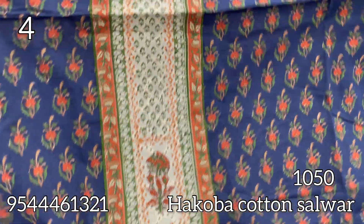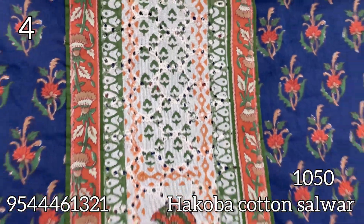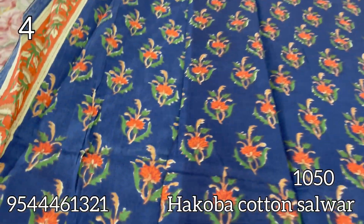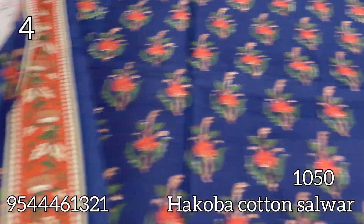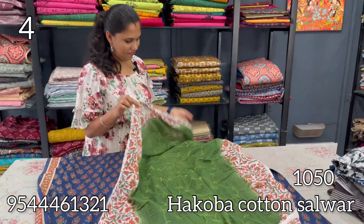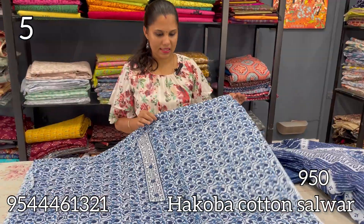The next shade is blue — navy blue with orange, a light peach combination. It is a patchwork with Hakoba patchwork. The bottom is green with a little border. The pink effect comes out on the cotton. It has a black and orange back.